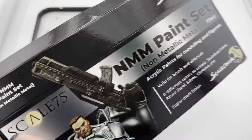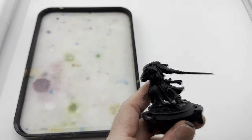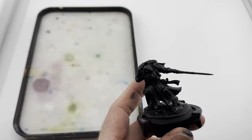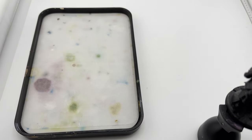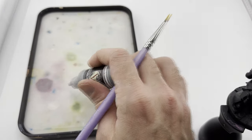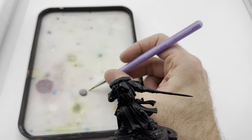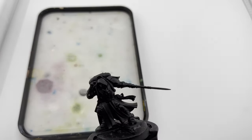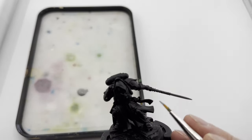I bought the Scale 75 non-metallic metal paint set in the hopes that one day I will be able to paint like all the cool kids. We're going to start with graphite, which is a gray - we're going for a steel look so that's where we start. Since we're doing Iron Snakes, I know brands are always blue, but how bad could it be if we just change it up a little bit?